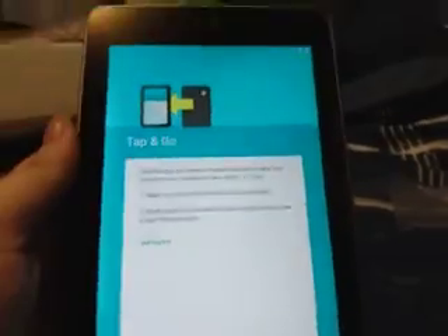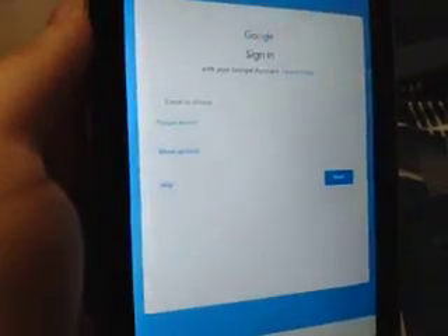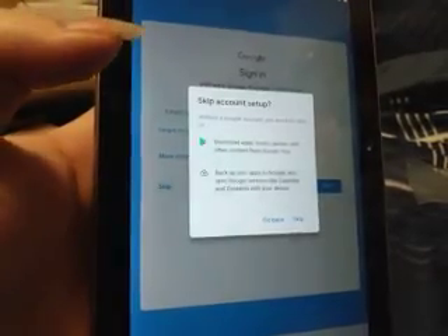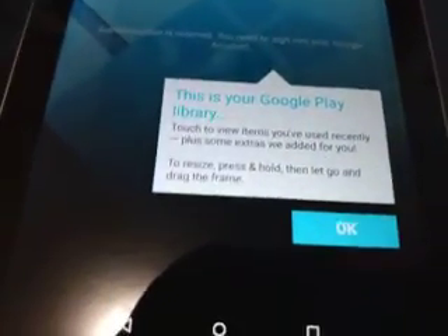I don't need to copy any of my other devices. Let's go ahead and skip for now. All right, cool, so let's put my name in here. All right, sweet — this is my Google Play library.